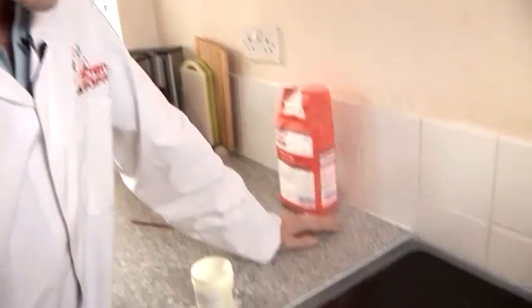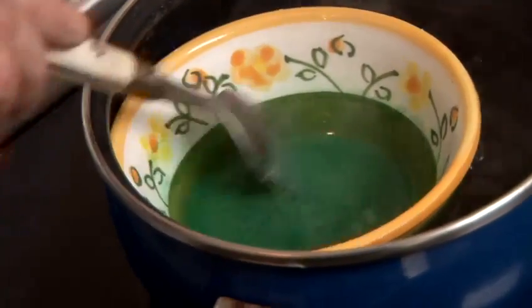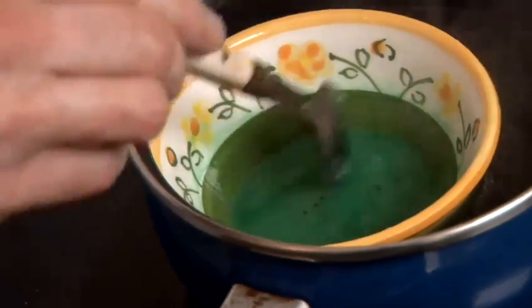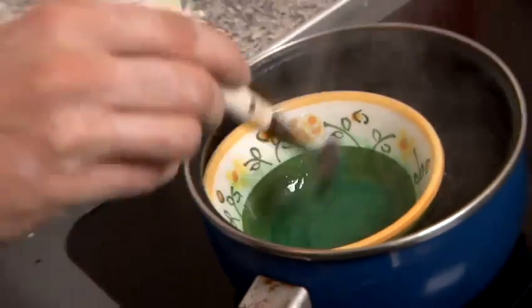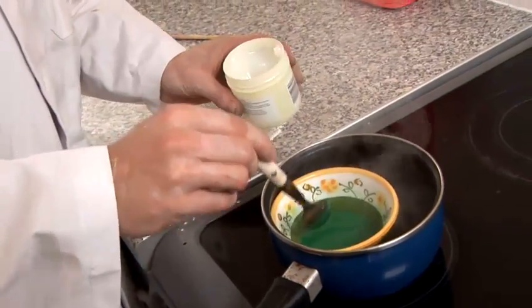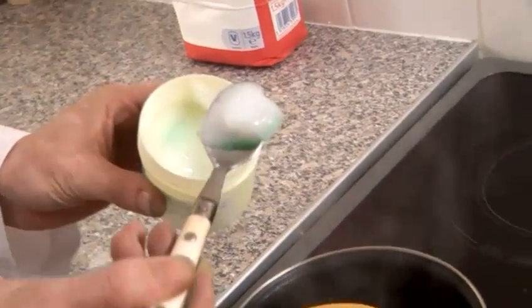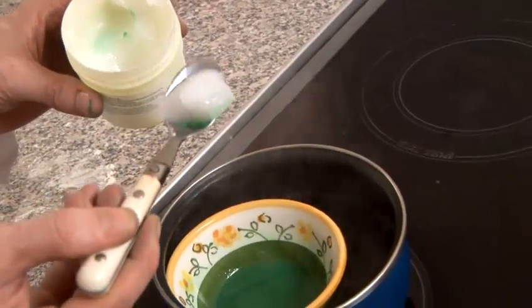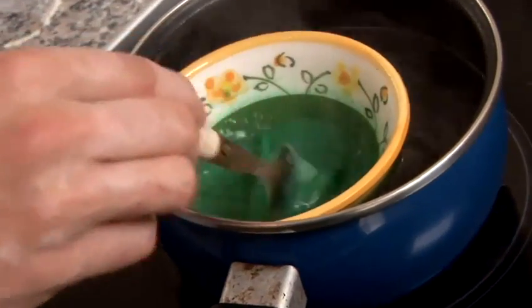After a couple of minutes you'll see that the wax has almost completely melted. You can see there, it's just a small lump left. And it's at this point that we're going to add our petroleum jelly. It can take a bit of trial and error. We haven't made very much so I'm only going to take a small piece — about that much should be fine. And we're going to put that in and let it mix around.